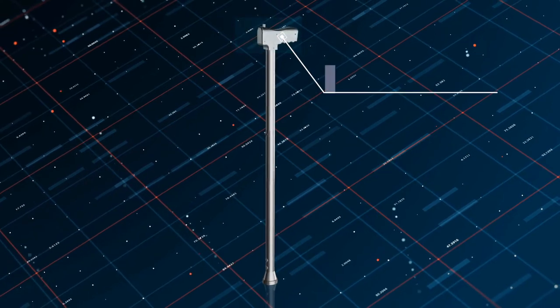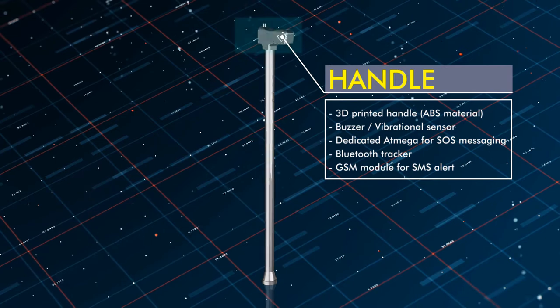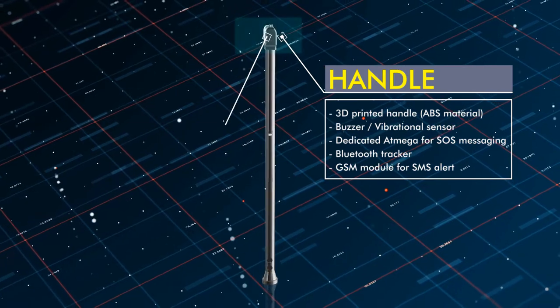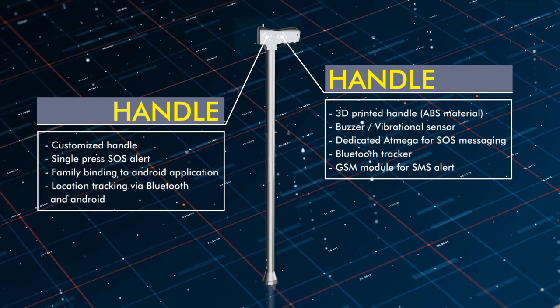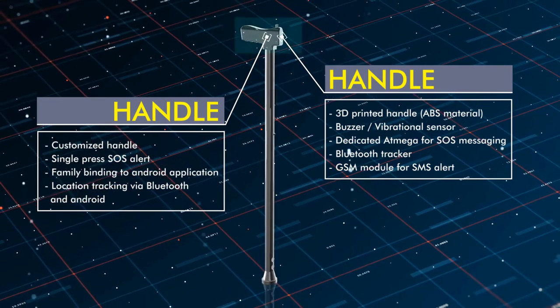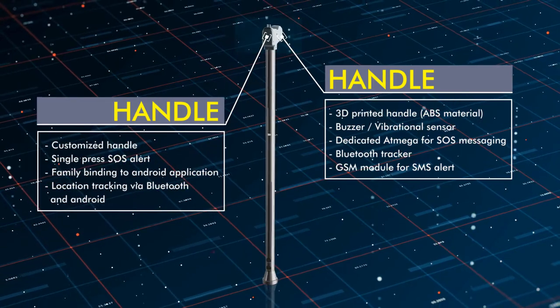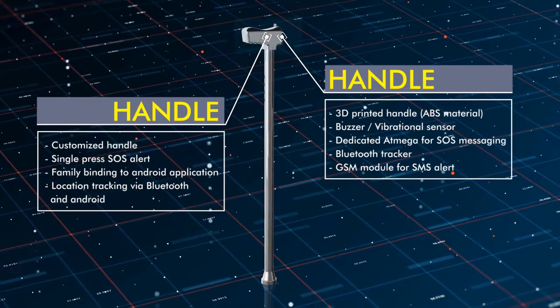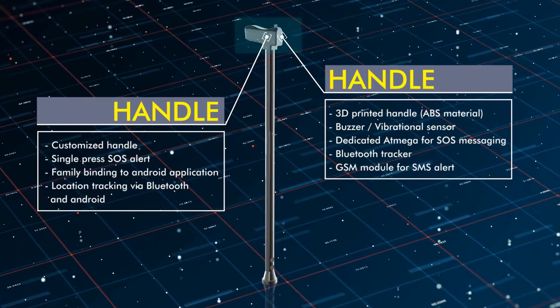The handle is 3D printed — we can use either PLA or ABS material. For my current prototype I have used ABS material. The handle can be custom built by taking different parameters, such as whether the user uses their left hand or right hand, or has different hand sizes, making the system more comfortable and smooth in usage.